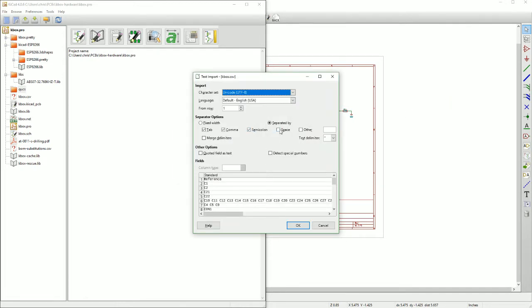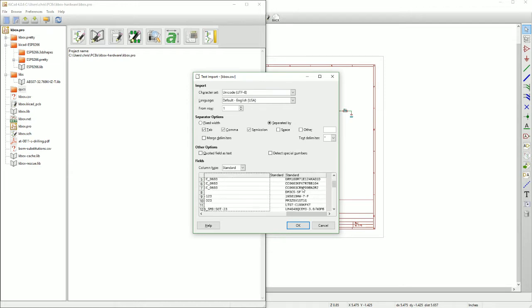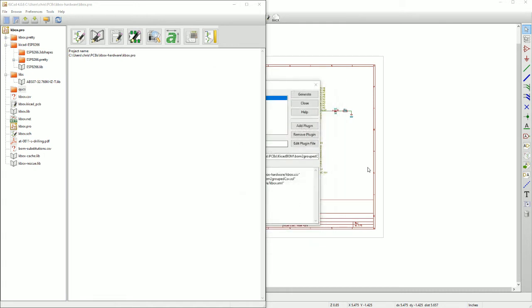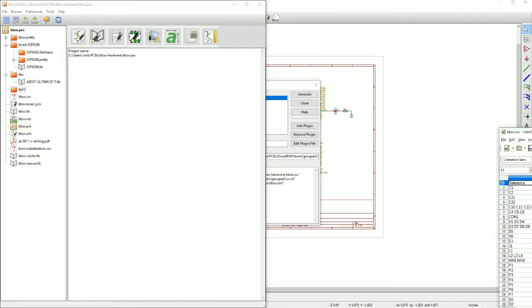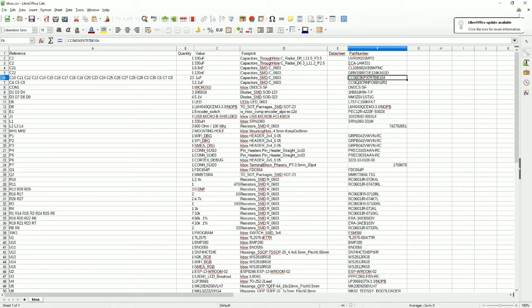We're going to have to import this into LibreOffice. Looks like things are separated by spaces here, which is not a great way to do it — actually this is just one column. So there are 23 parts here. We have a BOM output with columns for reference, quantity, value, footprint, datasheet, and part number. Part number is the one we really care about because that's ultimately what we're going to put into a program that allows us to analyze the bill of materials. This looks like an actual manufacturing part number — a 0603 capacitor — which is what we want.